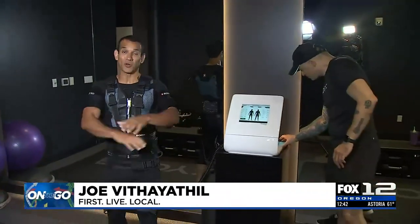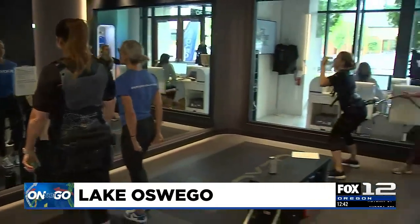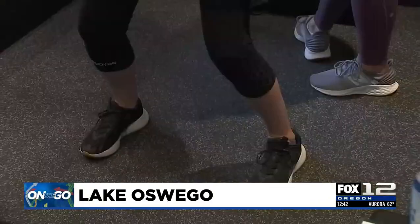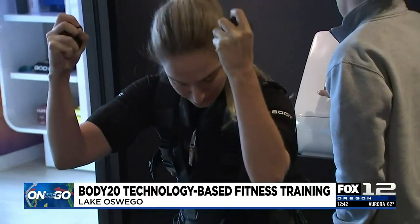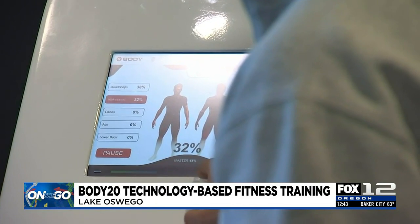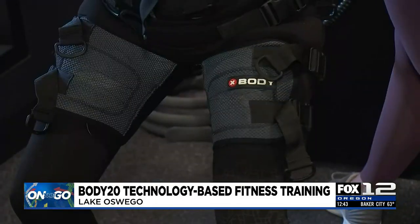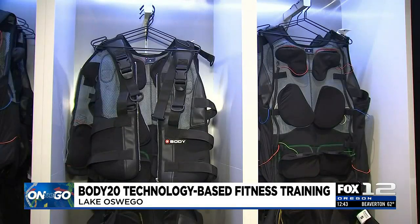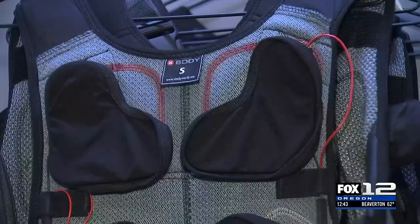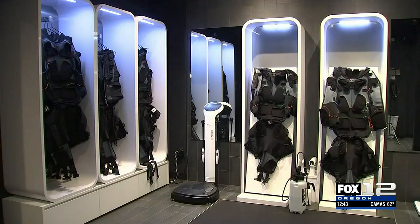Hi everybody, I'm with Jake Studebos who just opened Body20 here in Lake Oswego — just opened a couple days ago. We have some people out here getting their very first workout in what they call an EMS suit. EMS stands for electro muscle stimulation. These suits are hooked up to machines, and in the suits are electrodes in all your major muscle groups, basically stimulating the muscles at a significantly higher contraction rate than you would normally achieve in a typical strength training workout using weights or any other equipment.